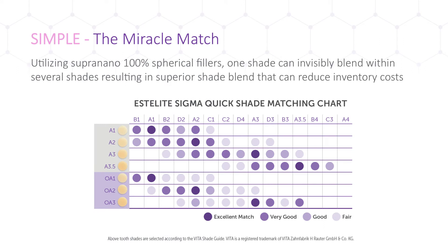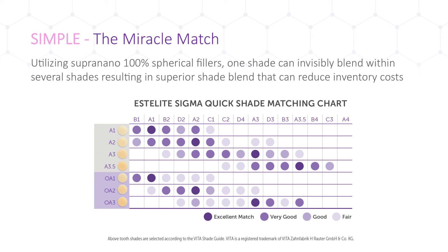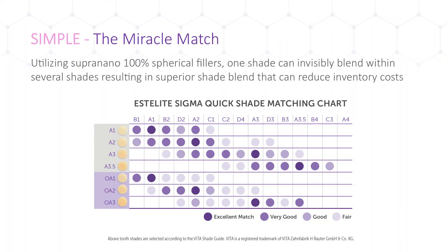One of the most notable qualities of Estolite SigmaQuick is its ability to blend in with the surrounding tooth structure — a true chameleon effect. Although 20 shades are offered, 7 main shades can provide the necessary coverage for most restorations. On the chart, 7 shades of Estolite SigmaQuick are listed with the corresponding tooth shades they can be matched with. Due to its chameleon-like capabilities, an A2 shade can blend from A1 through C1 with a very good result, allowing doctors to reduce their stock, minimize waste, and increase profitability.